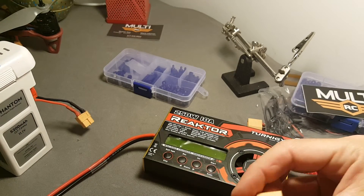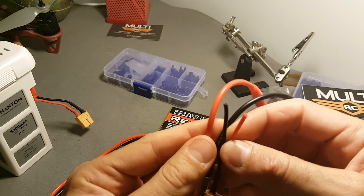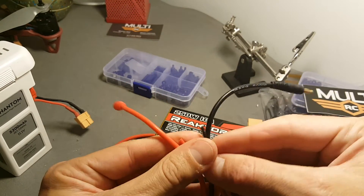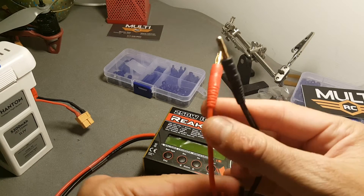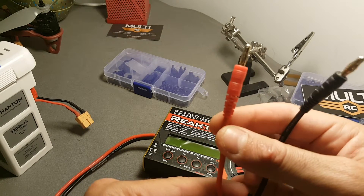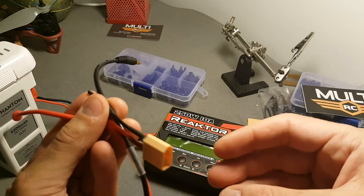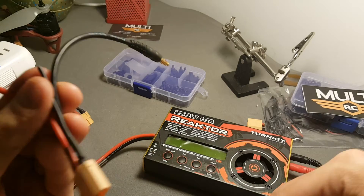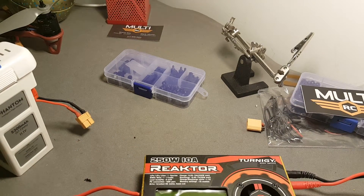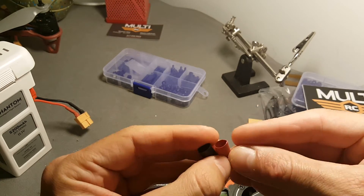I'm going to solder an XT60 connector so I'll still be able to use it with my regular power outlet — which I converted from a computer power source — and then just plug it in. After that I'm going to put heat shrink on top, and I'll show you the result in a second.